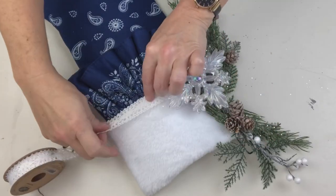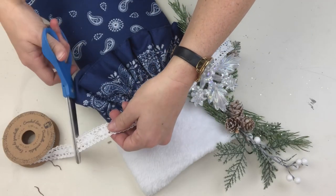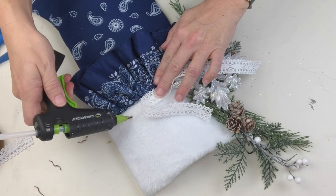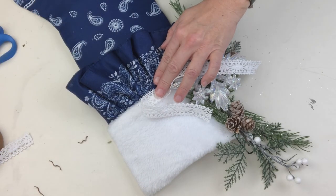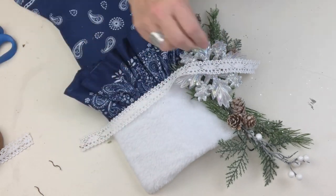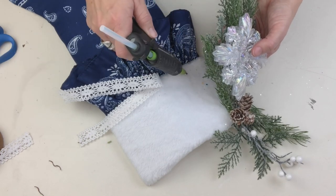Just when I thought I was finished, I remembered I had this really pretty white crocheted lace ribbon, and I decided to add one more layer. I do think it did a beautiful job of finishing it off. Now how about we get this hung up and I show you guys exactly how beautiful it is all finished!